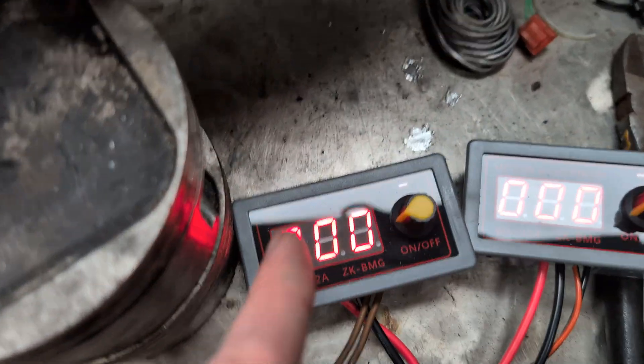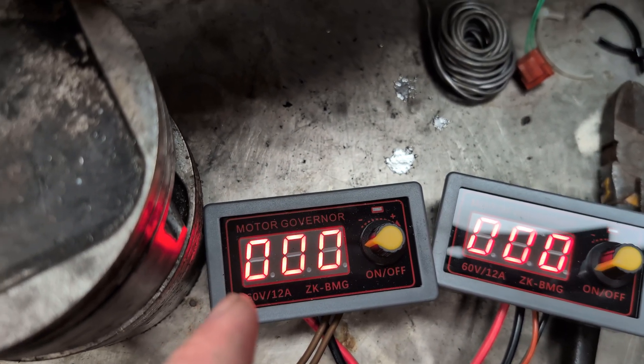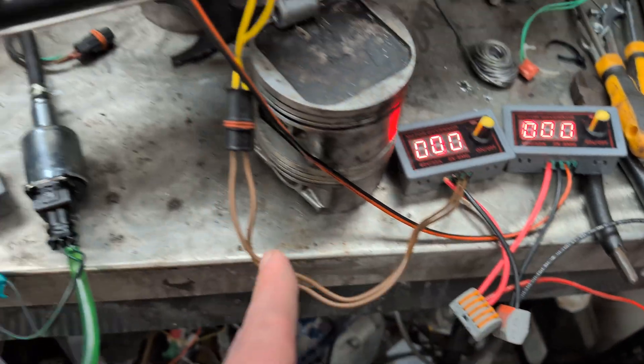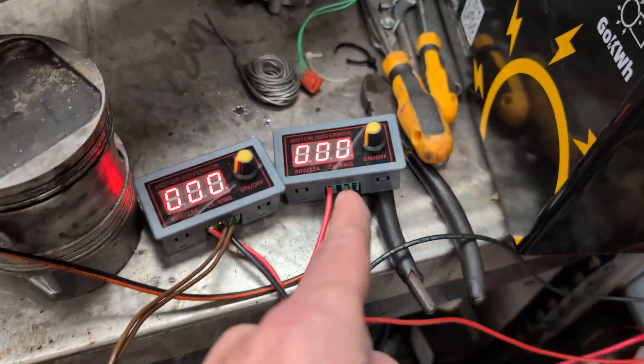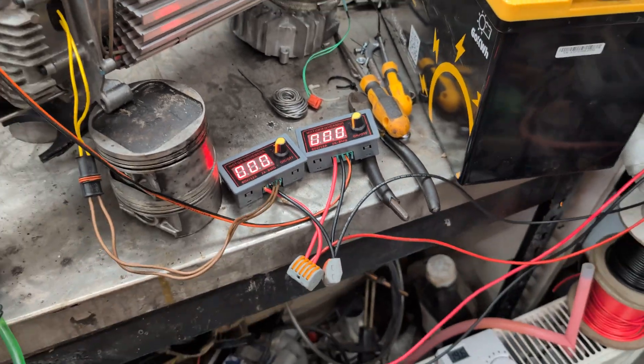The other two things are these PWM motor controllers — ZK-BMGs — they're good for up to 12 amps. I've got one on the glow plug and one on the blower/burner motor. And that's the three things — well, four things — that we need.